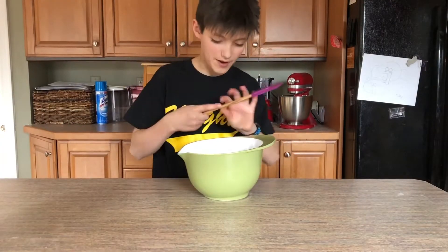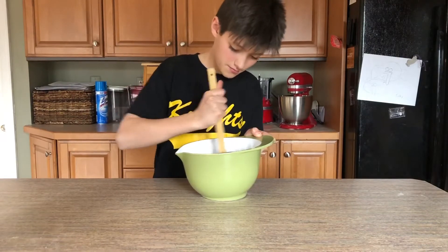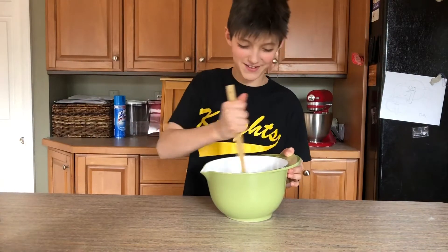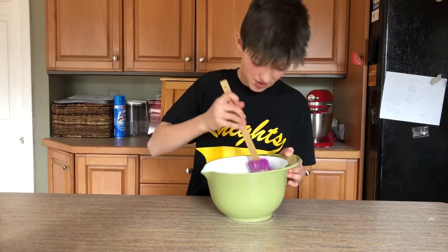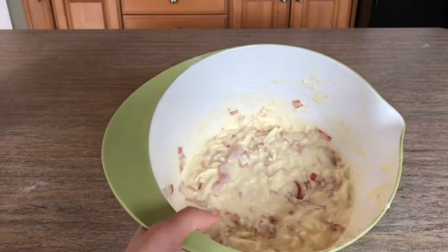Now what you're gonna do is take all of your mixed ingredients, take a rubber spatula, and mix it together until it's all blended. I've never made these before so I have no idea how they're gonna turn out — honestly I think they might be pretty bad, but I'll have to wait and see. I mixed up my batter until it's all well blended.